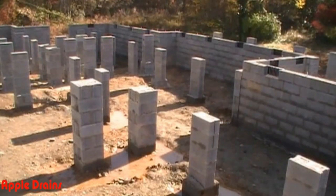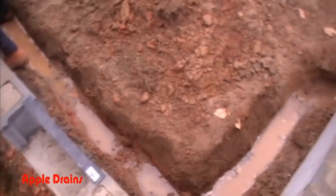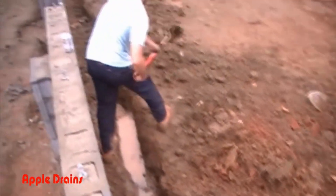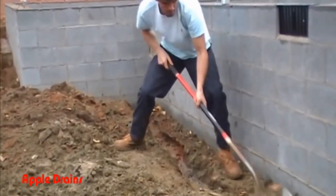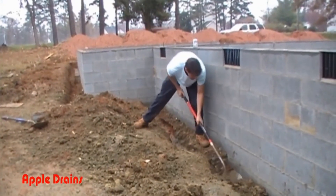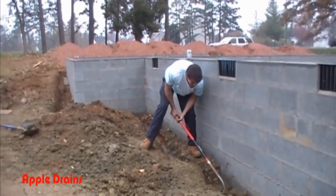We're looking at a new build, and this is a crawlspace. What we're doing is prepping for the exterior waterproofing. This is something you need to do before you finish your house — this is the easiest time to do it. You can see we're digging a trench along the outside exterior wall. We've got to get down to the footer, and it's not an easy task. What makes it hard is that all the mortar from the block has dropped down into this area and we have to dig it out.